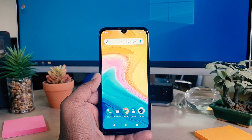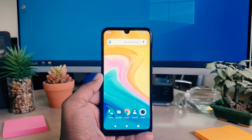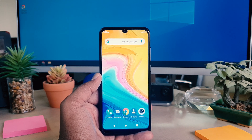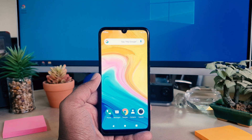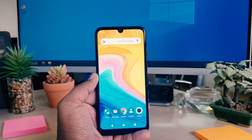Hello and welcome back to my another tutorial. In this tutorial I'm going to share with you how to take a screenshot in your Lenovo A7. So let's take a look at how to do that.